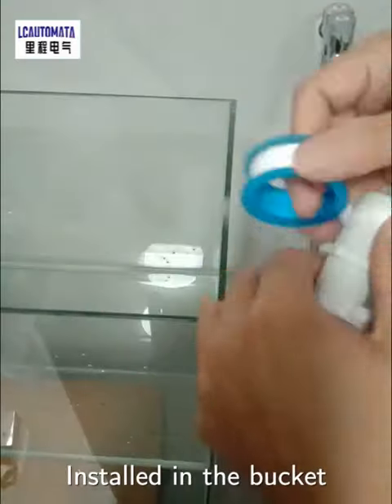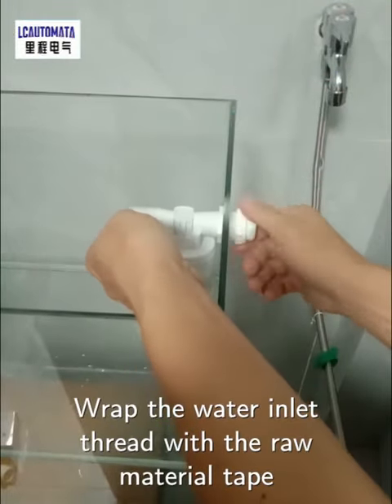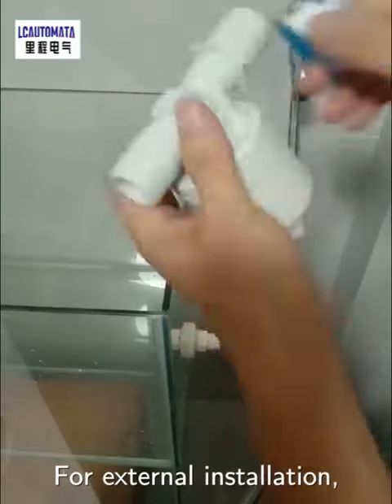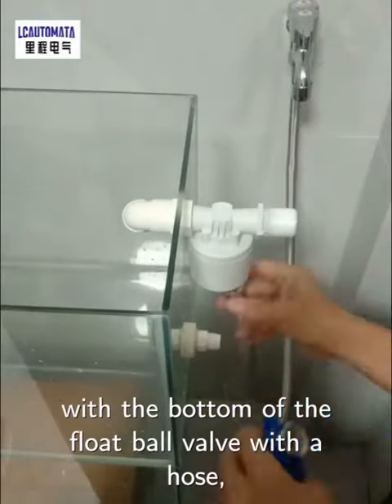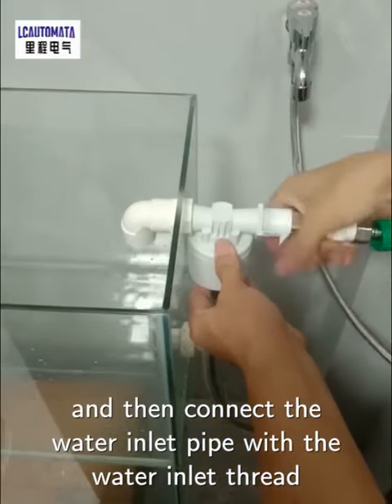Installed in the bucket, wrap the water inlet thread with the raw material tape and connect the water inlet pipe thread. For external installation, fix the float ball valve, connect the bottom of the bucket with the bottom of the float ball valve with the hose, and then connect the water inlet pipe with the water inlet thread.